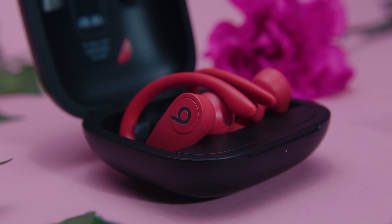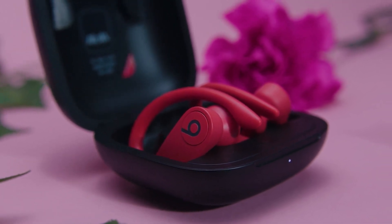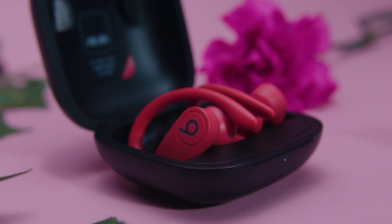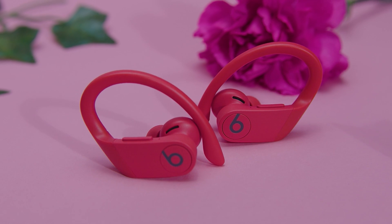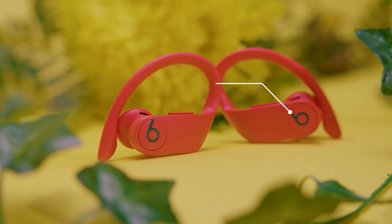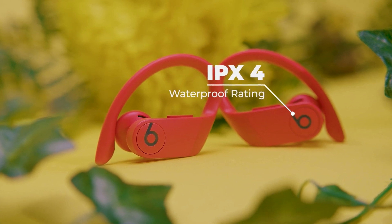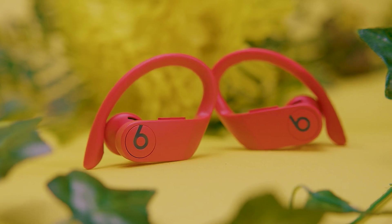The Powerbeats Pro are a truly wireless earbud that come in a very sleek design, and you can choose between a few colours to match your aesthetic. They felt well-built even by today's standards, and they're made of a lightweight plastic that's durable enough to withstand a couple accidental drops. They come with an IPX4 water resistance rating, which means they're sweatproof and suitable for exercise, but they can't actually be submerged underwater.